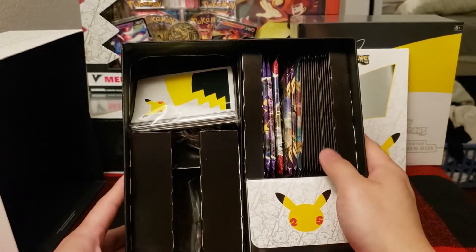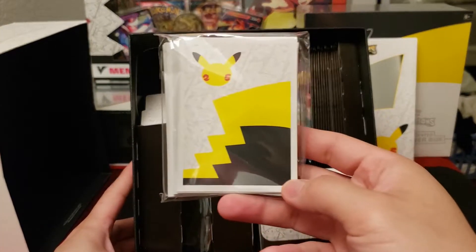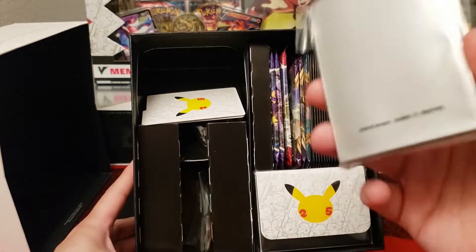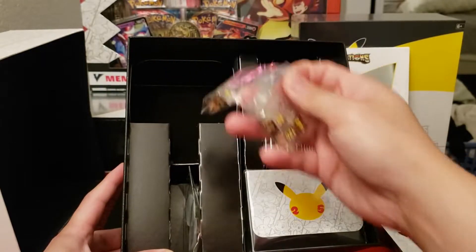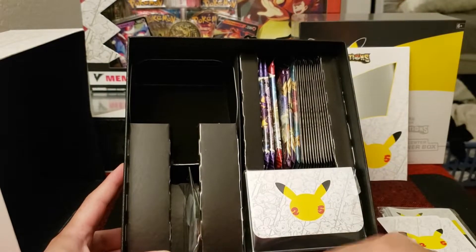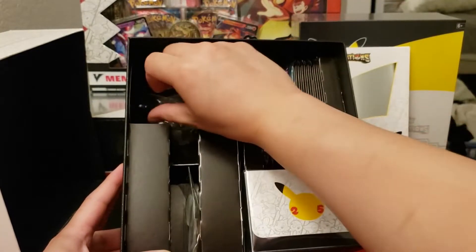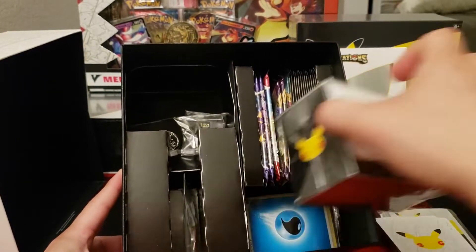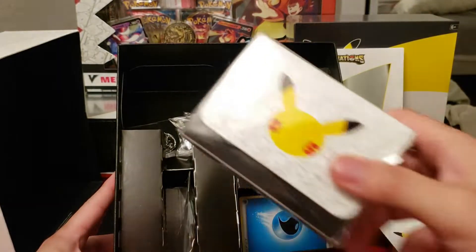Now in the regular retail box you're going to get black sleeves, but these actually are white. You're going to get white sleeves here — I like these a lot better than the all-black ones. We're going to have tabs here. Metal dice — wow, these are very heavy. Metal coin, same as the UPC. Plastic counters. We have the packs on the top right. On the bottom we have the energies, a stack of energies, and a deck box.